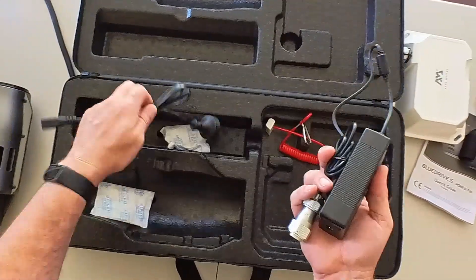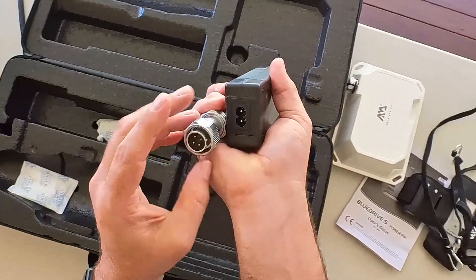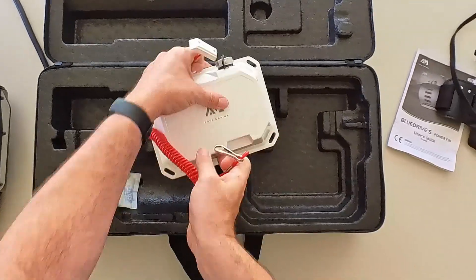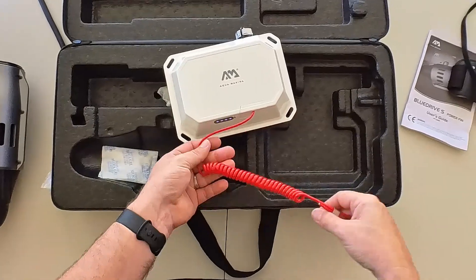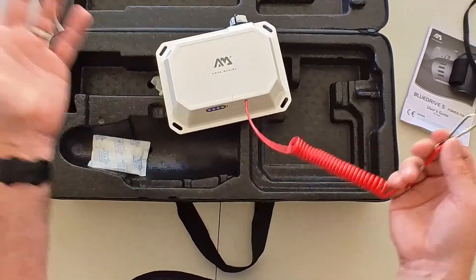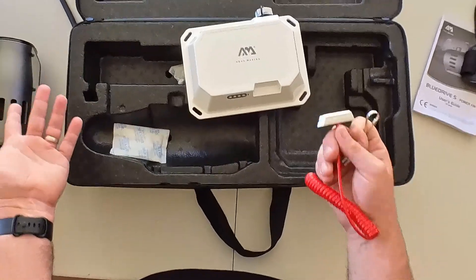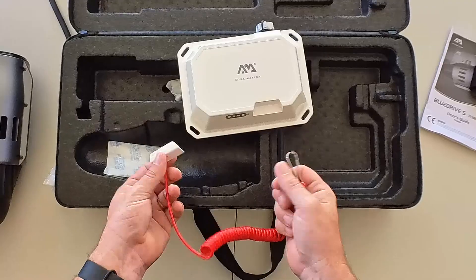You also get the charger and power cable — once again with aluminium metal connectors. This other piece is the safety cutoff: it clips into the motor unit and attaches to you somewhere on your body. If you get separated from your kayak or paddleboard while the motor is running, it will detach and kill the motor completely. It's a great little safety feature.